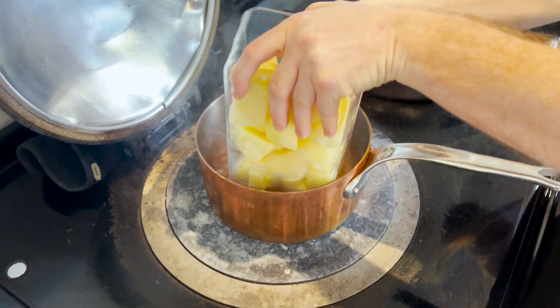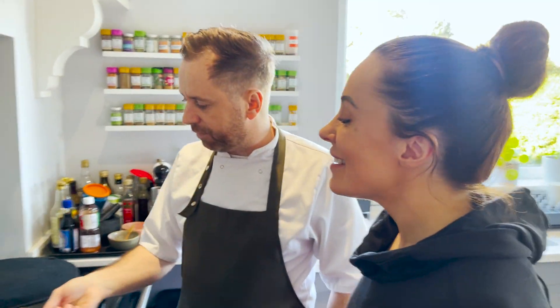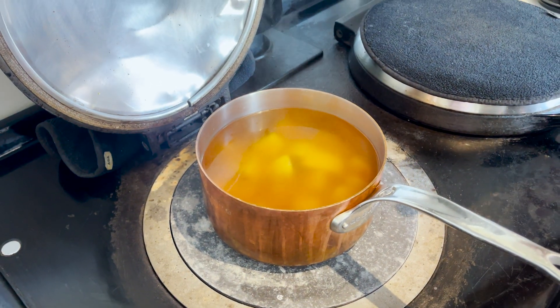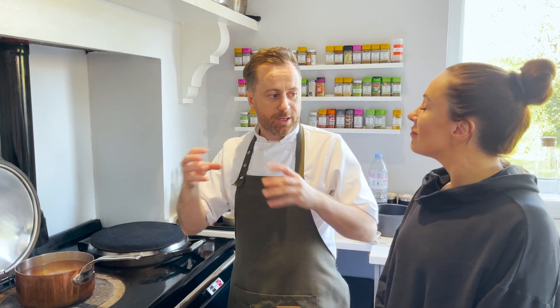Straight in with the potatoes — peel them and roughly chop them. You want them roughly the same size so they all cook evenly. Once they come to a boil, about eight to ten minutes. You want them just starting to crumble around the edges but still firm in the middle — you're not cooking them through, just cooking the edges. That's why you put them in hot water; if you start them in cold water they cook from the middle out and your roast potatoes just fall apart.